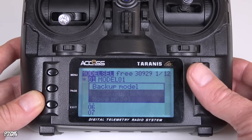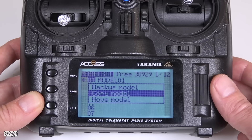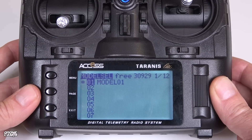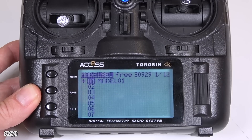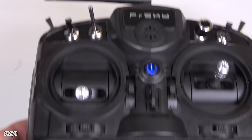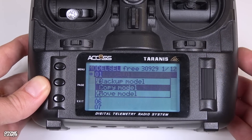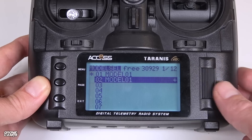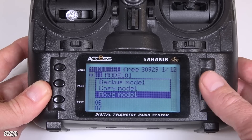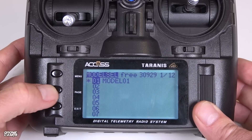Clicking the right-hand wheel brings up options: copy model and move model. A great tip for beginners — once you have a friend help you set up one quad with S.Bus protocol or your XSR receiver and everything is working correctly, you can copy that model and move it down to the next slot rather than setting up a whole new model from scratch. To access the model's settings, hit the Page button, which takes you to the familiar setup screen.